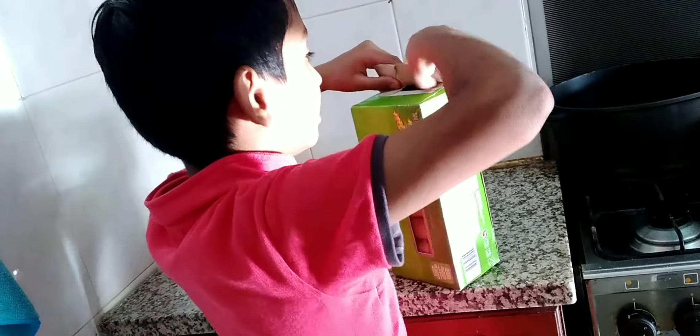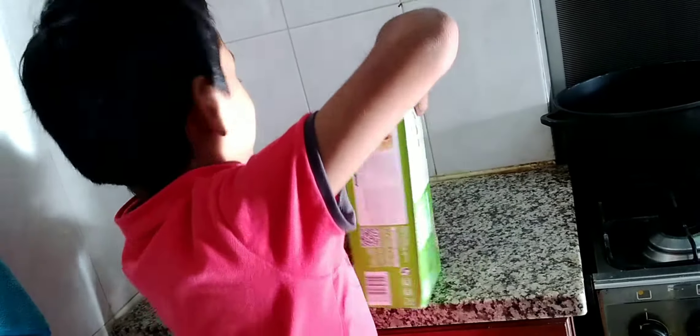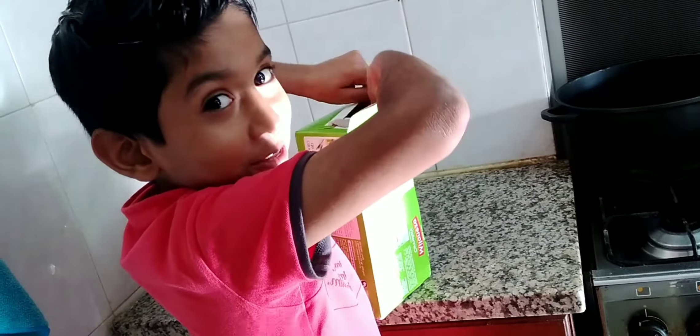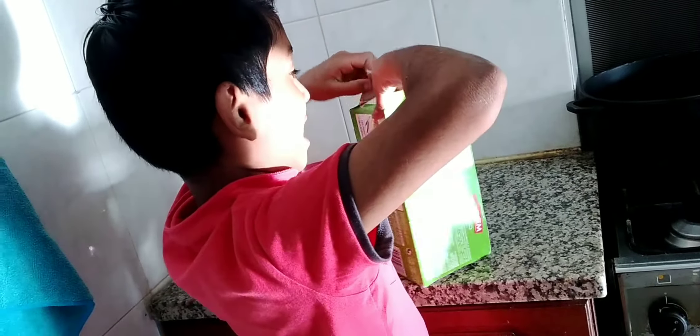I'm going to open this. Let's see. It doesn't open — very hard. I've opened it! Yay, I've opened it!